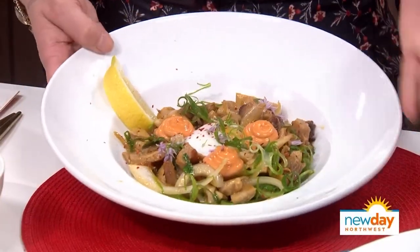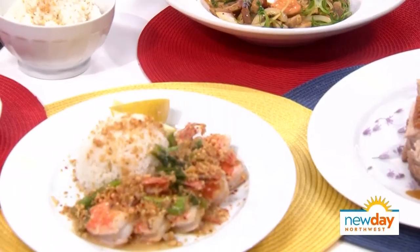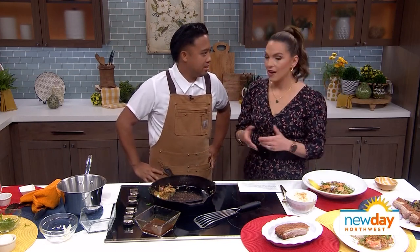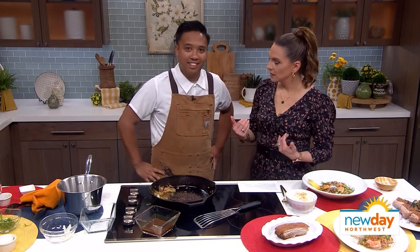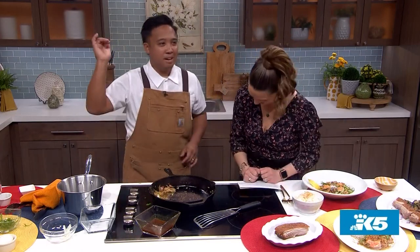Look at how pretty that is. And look at all these other dishes you brought to us — we didn't get a chance to talk about them, but that's too bad. You're going to have to go to Barcada to figure it out. Brian is sharing his recipe for pork sisig on our website so you can make it at home. We're going to post it on our website — New Day Northwest. By the way, I love that you said hella rice — that means lots of rice. Hot damn, it's a new day!